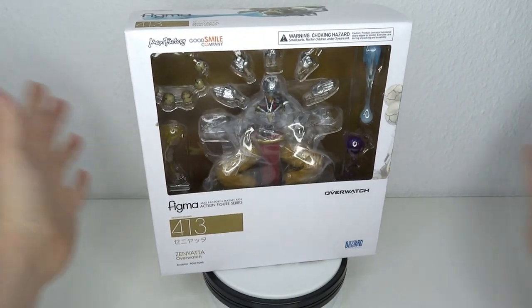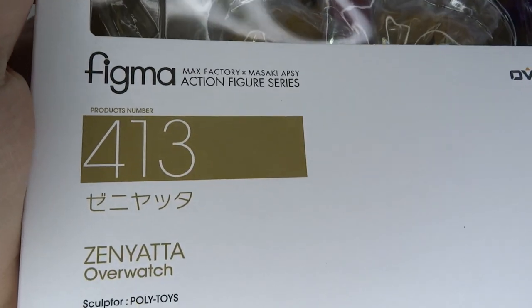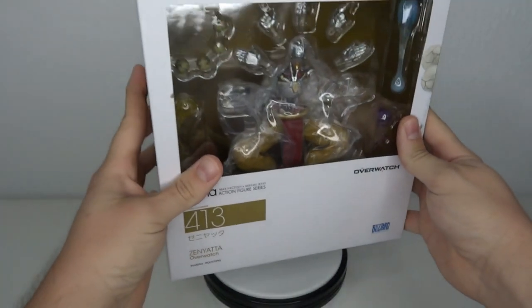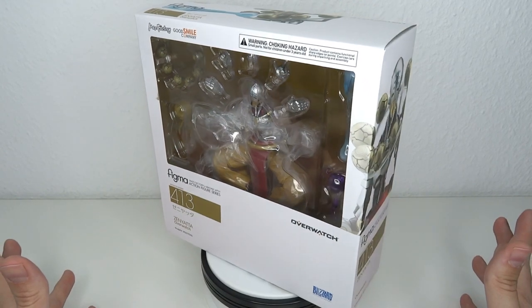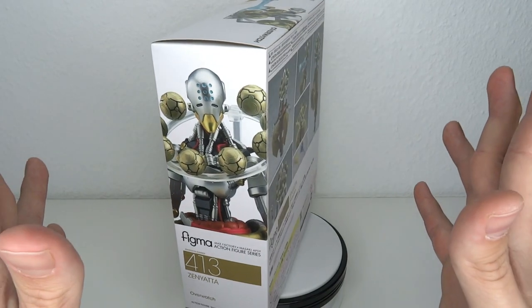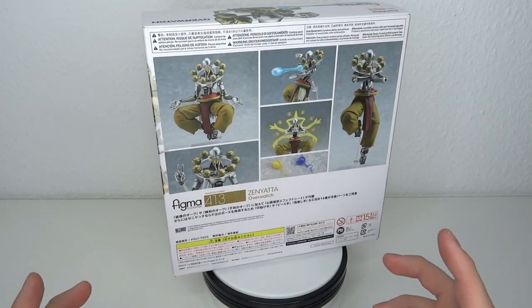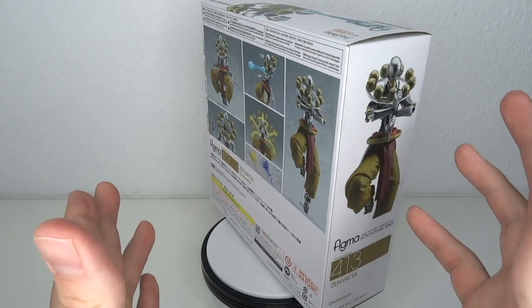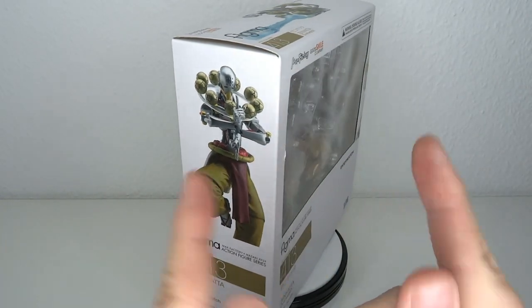It's Overwatch time! Hello and welcome to another figure review. Today we're going to have a look at the Figma number 413 - it's Zenyatta, sculptor Polytoys. A little bit of background: from Overwatch we got Zenyatta, another one of the characters I actually played in the game. I didn't have a wide variety of characters I played. Zenyatta being like the Zen monk robot is pretty cool, so I'm happy to get a figure.